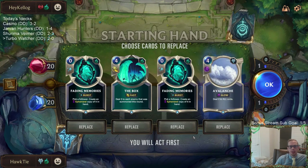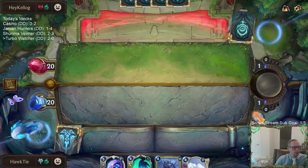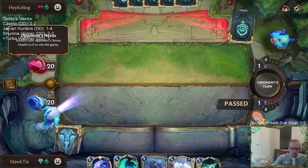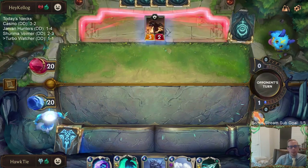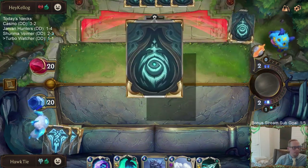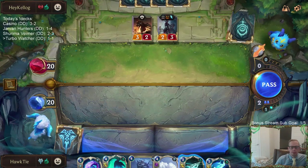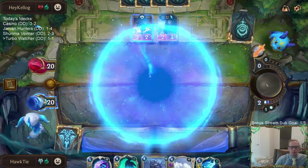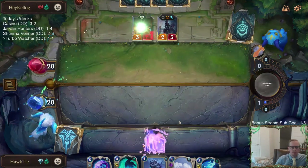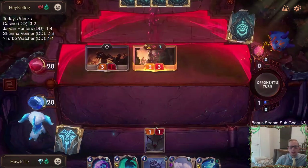Alright, what are we playing against now — the Elise deck, so we need the Box and Avalanche. We lost that one — one and one. That was a crazy mirror, first time playing it but seeing how that works out.